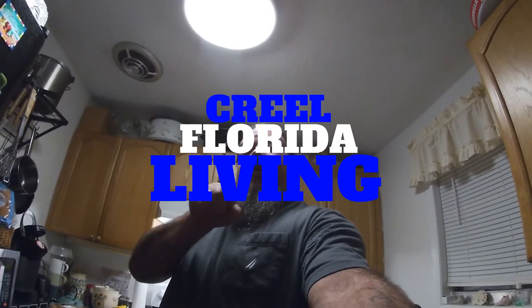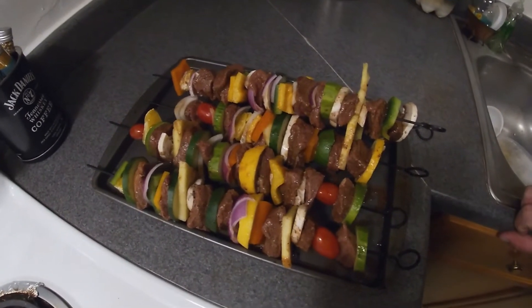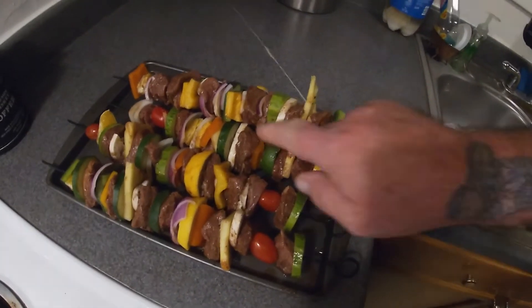Welcome to Trail Part of Living. We're going to do some kabobs on the Traeger pellet grill. This is what we got — it's already made up. I saved y'all the cutting; didn't want to show you all of that. Y'all know how to cut vegetables and meat up, but we did marinate the steak.